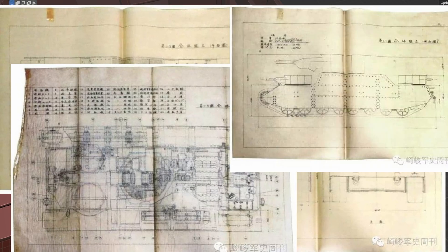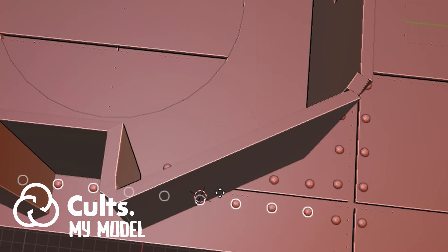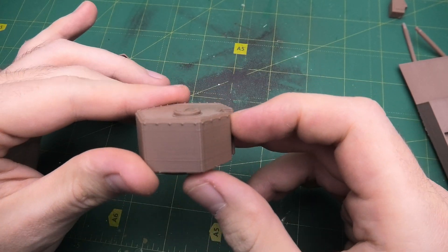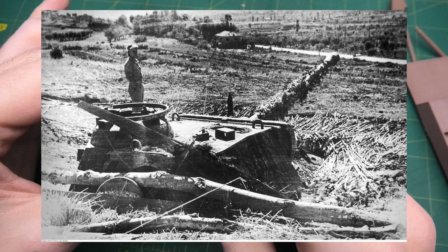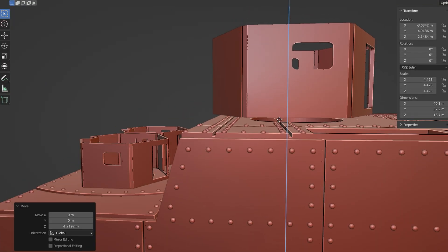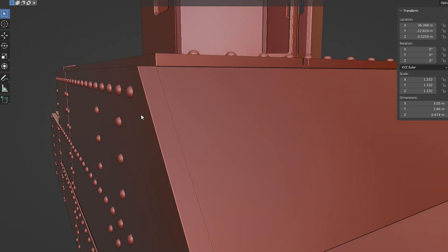I gathered everything: blueprints, in-game references, and a pile of photos. Now I have the foundation for the work. I decided to create my own kit and started modeling in Blender. Interestingly, my initial plan was much simpler – I just wanted to model a tank turret and create fortifications similar to those used by Germans with their Panther during World War II. It could have been a diorama featuring Marines storming a fortified structure. But soon I realized that a single tank turret wouldn't be enough.